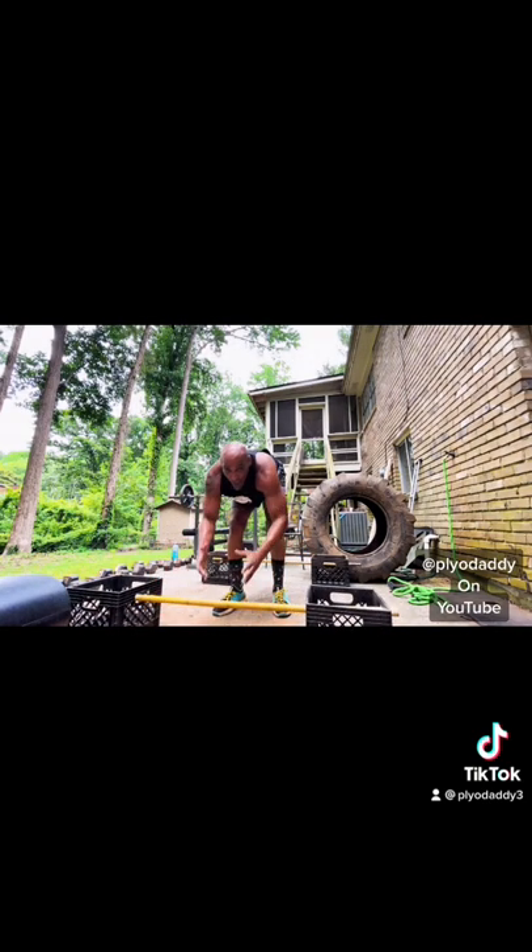So those are bamboo push-ups, three variations. Thank you guys, have a blessed rest of the week. Don't forget to subscribe, like, share, and comment — hit that notification button.